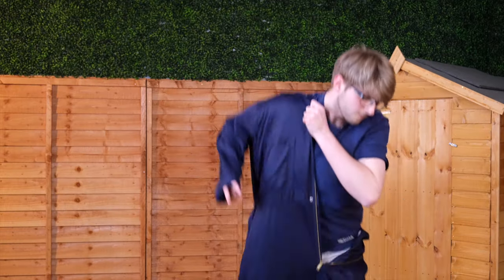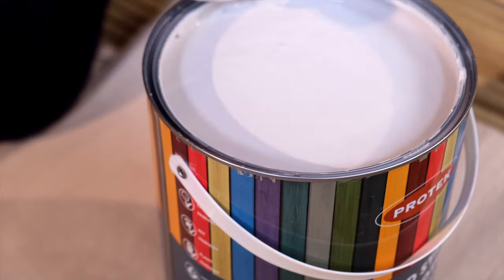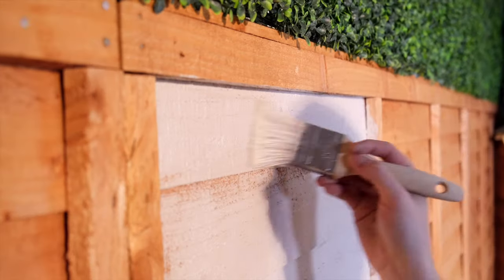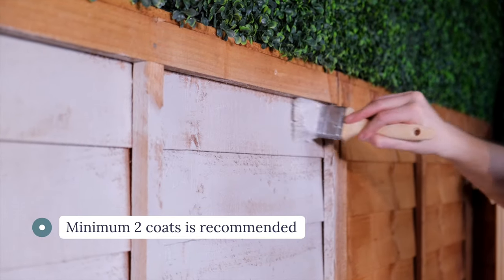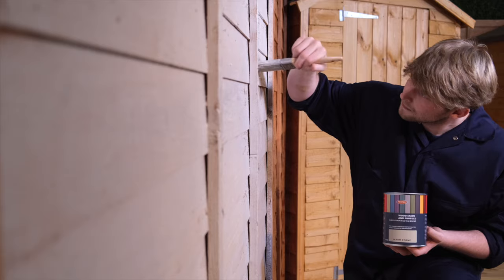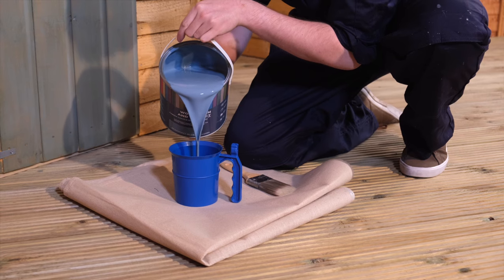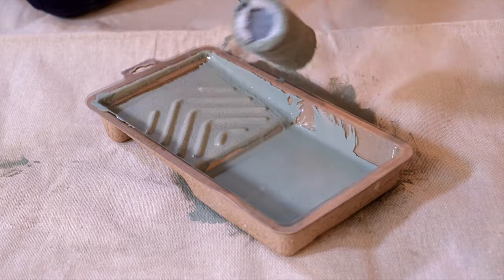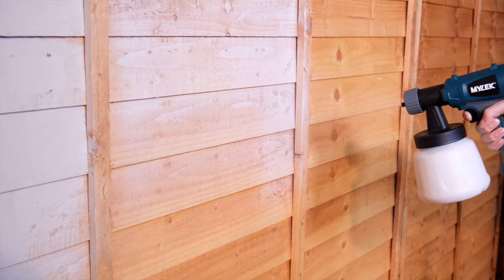Grab your finest painting clothes or an overall, open the tin and stir well before use. Applying your first coat acts as a primer for the wood, so we would always recommend a minimum of two coats. Subsequent coats will add extra protection and depth of colour. Woodstain & Protect can be applied with a brush, roller, or sprayer — and if spraying, just don't forget to put on a pair of protective glasses.